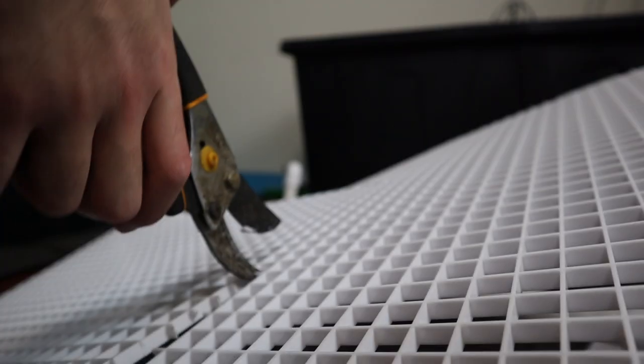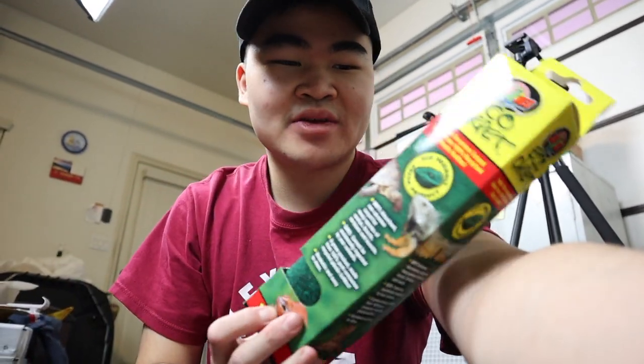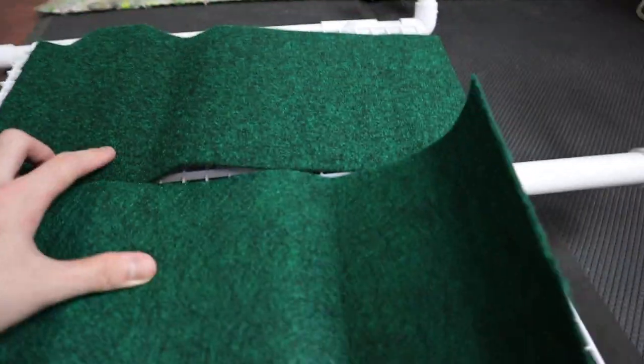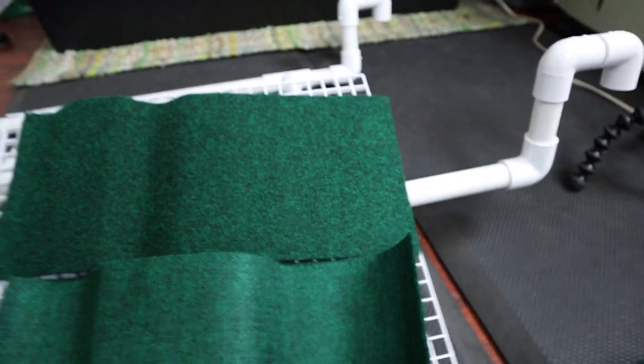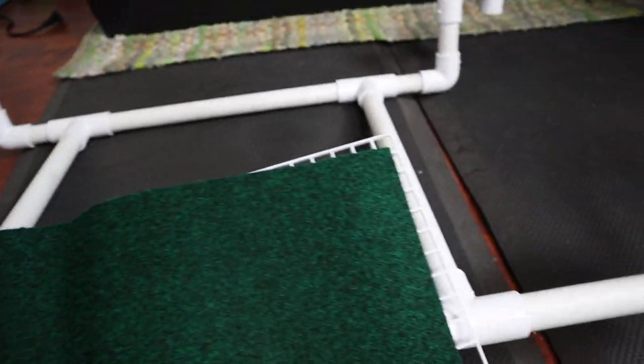Now that we're done with the platform we can add the crate on it — it shouldn't be as bad as making the actual platform. I was also thinking about adding reptile carpet on the crate because I think the turtles will really like it. Basking on bare crate probably won't be the most comfortable. I'm going to use some zip ties to tie it down onto the platform.